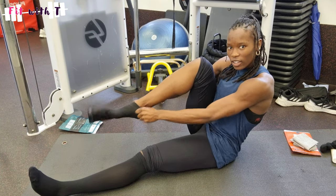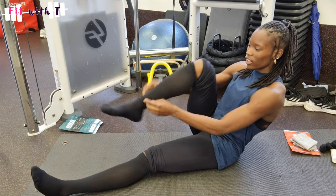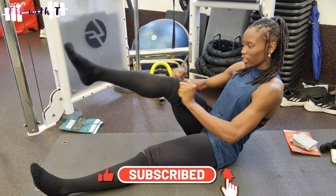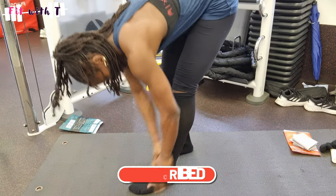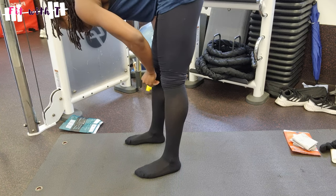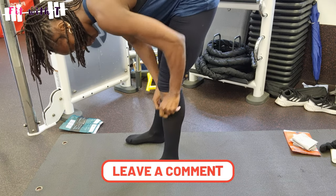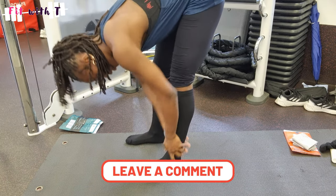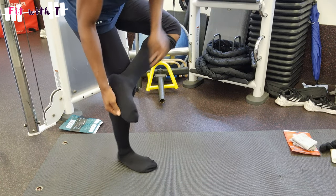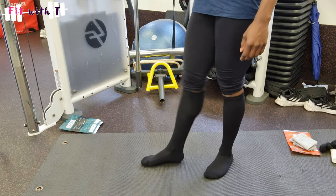I really hope this video has encouraged you to think about compression socks or sleeves. It's a very inexpensive piece of clothing or equipment that can help with your training, your recovery, and keeping your calves warm — all of that. Let me know in the comment section below if you're going to get some, and what you think of compression socks. If you're looking for another recovery tool, make sure to check out my massage gun review. I'll see you guys in my next video — bye!